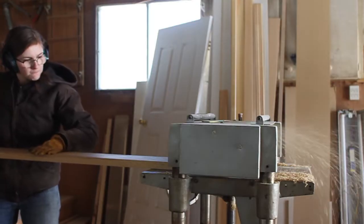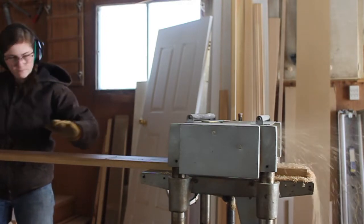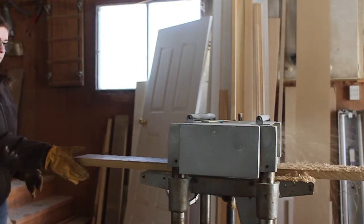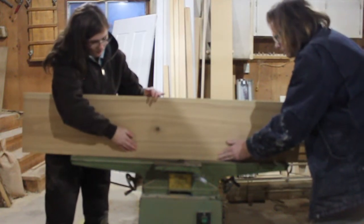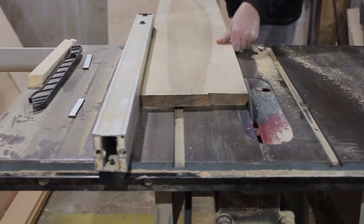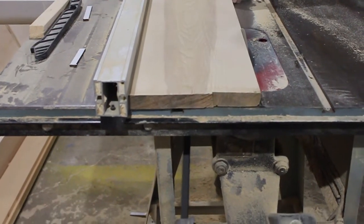Next I ran the boards through a planer to take out the bow. My boards had been sitting in a barn for probably 30 years and were bowed, so I ran them through the planer quite a few times. If your boards are nice and flat you don't need to do that step. Then I ran the boards through a jointer to flatten one side and took it back to the table saw to square off the other side. If you're buying from a store you won't need these steps, but you'll still want to run boards through the table saw to clean up the edges so they sit nice and close together when building the top.